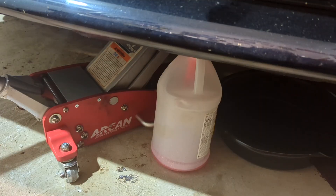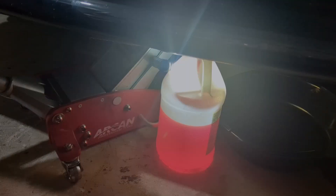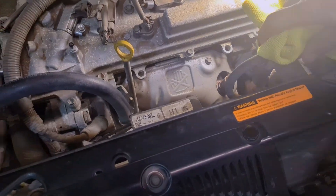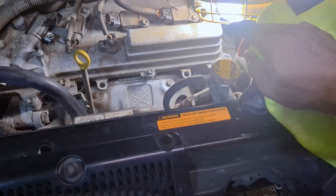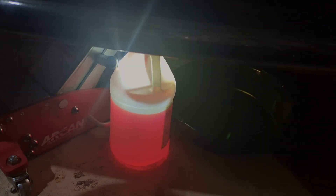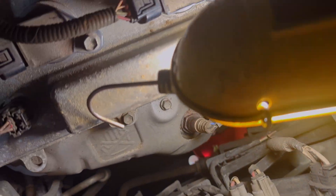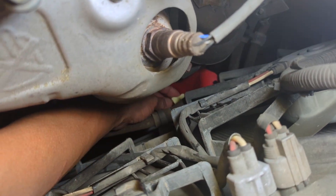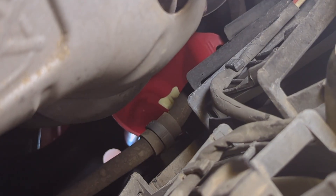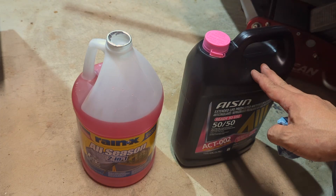With the petcock open and pressure released from the system, you can now consider opening the cap — there's no longer pressure in there. Once draining is done, turn off the petcock. This doesn't require a lot of torque, so just finger tight. No splash at all. This will be about one gallon out, and we're going to put about one gallon in.